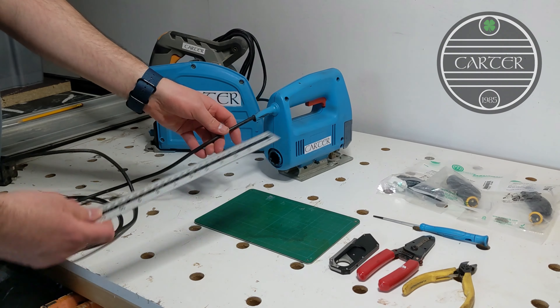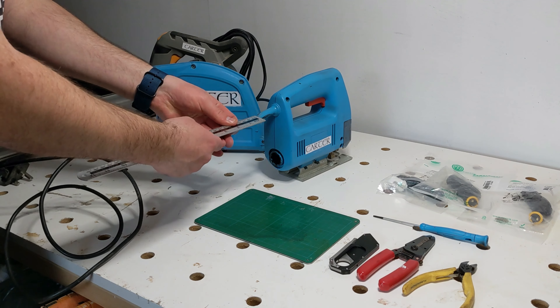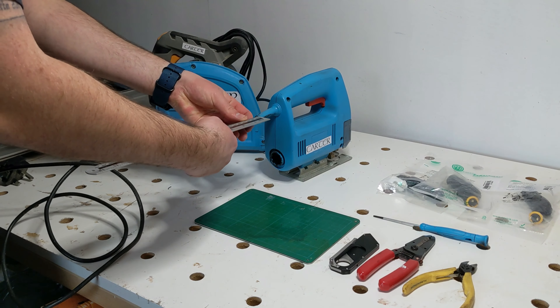Good evening and welcome to Carter's Shed. No messing about with this one — let's just jump straight in to fit the Nutrex Powercon True One cable connectors to some of my power tools. I will go into some of the reasons why I'm fitting these connectors at the end of the video, but to start with I'm cutting all my cables to 120 millimeters.